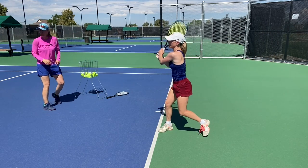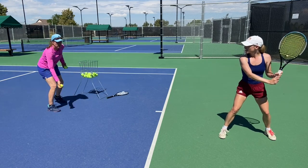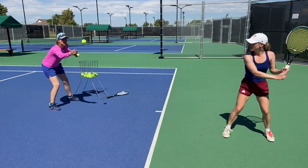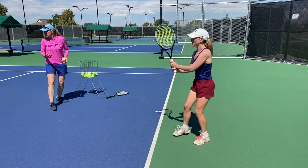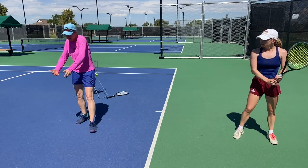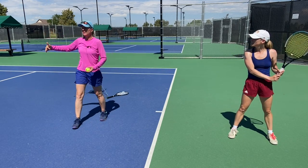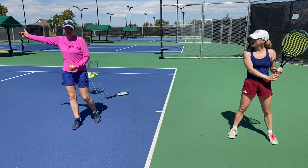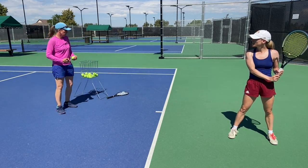High setup, drop and roll it, and exaggerate the topspin. High net clearance — because that is what you want. You get more pace on the ball because the racket has a longer distance to accelerate. But what I find more important is that you get higher net clearance and immediately more depth and more action off the bounce.